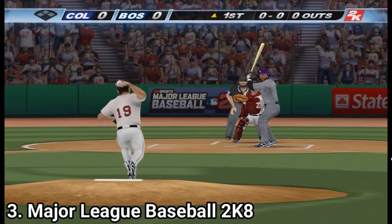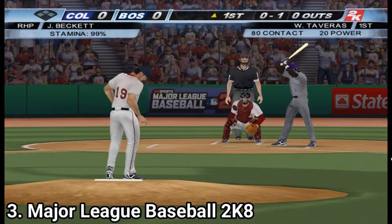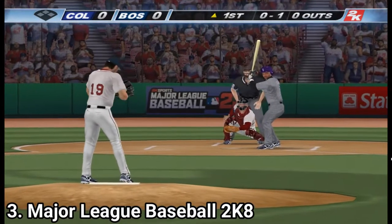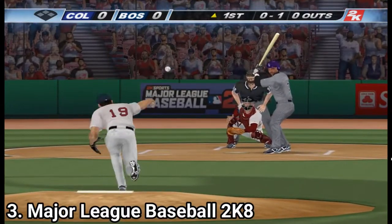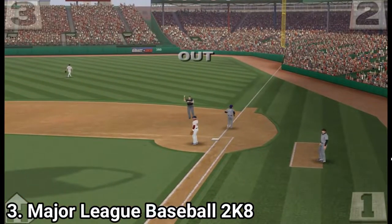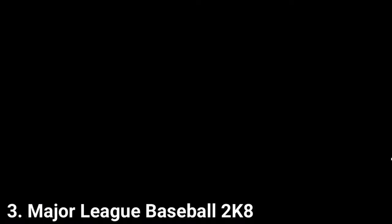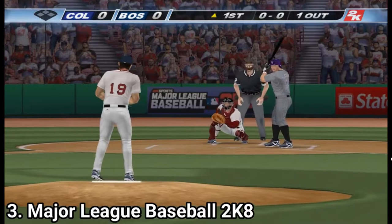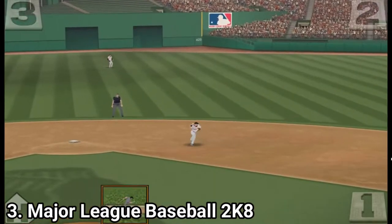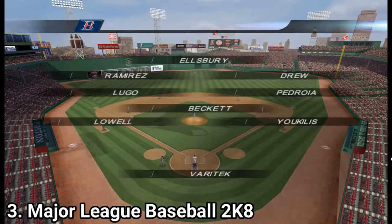Major League Baseball 2k8 is enjoyable but rough around the edges. The game has motion controls that work like in Wii Sports, but the major problem is that they are clunky. Pitching is okay — you have to fling your wrist and you're good to go — but batting feels random. You get no visual cues to discern where an incoming ball might land, so hitting is more of an event of luck than skill. Also, the graphics look like a PS2 game — the Wii is way more capable than this. As for game modes, you get season, franchise, and home run derby. Fans of the time were angry because the game doesn't have any online functionality.